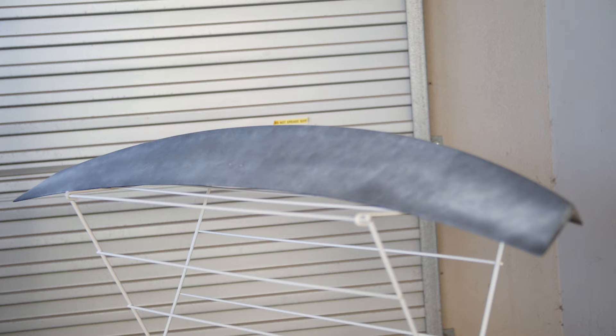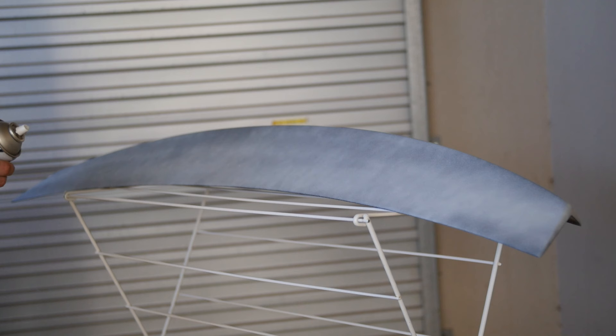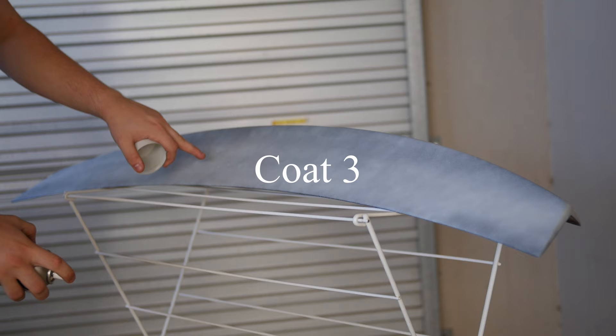We'll let that sit for about ten minutes and get back to coat number two. I've got a little bit of paint splatter right here, so I'm hoping that can go away once I put more paint on. Fingers crossed.